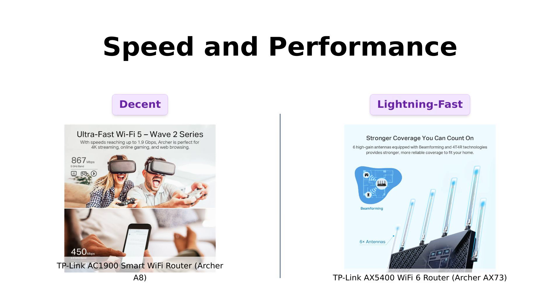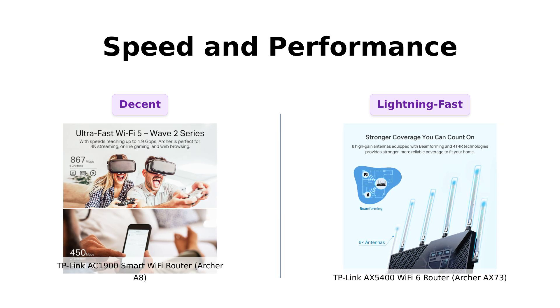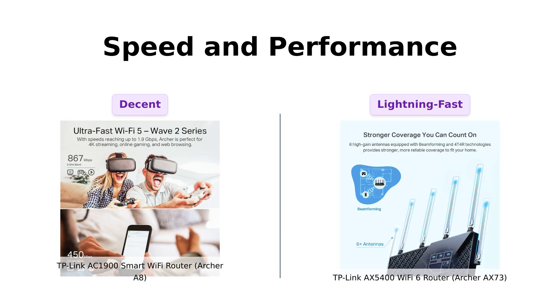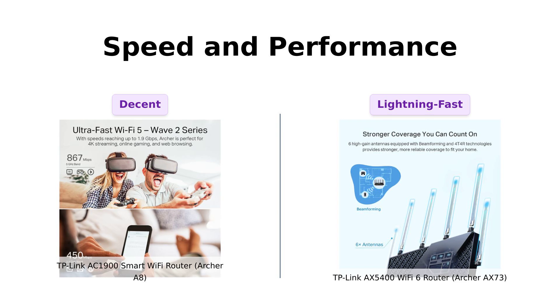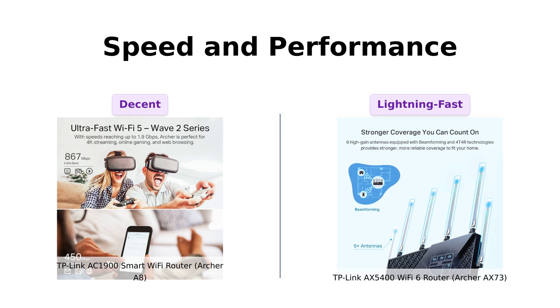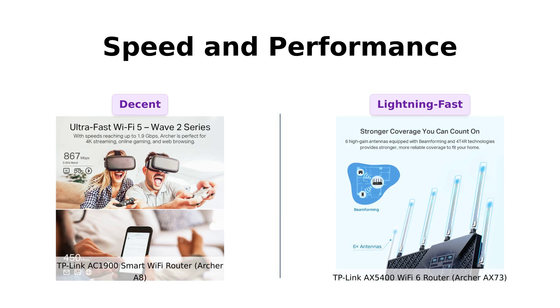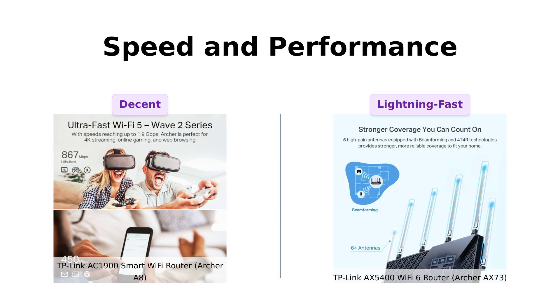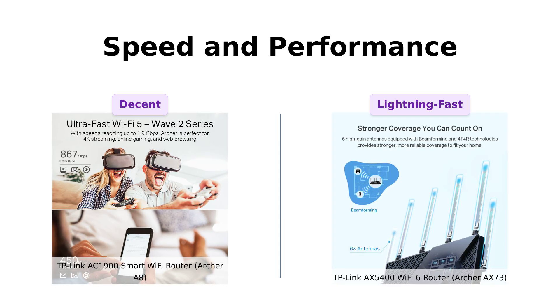Now, let's talk about speed, because no one wants buffering during their favorite cat videos. The Archer A8 offers up to 600 megabits per second on the 2.4 GHz band and 1,300 megabits per second on the 5 GHz band. But the AX73 is like the Usain Bolt of routers, with a whopping 5,400 megabits per second. According to reviews, the AX73 impresses users with its speed and performance, making it a top choice for high-speed internet needs.